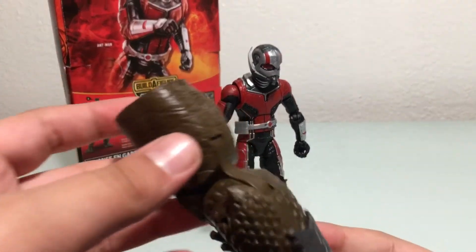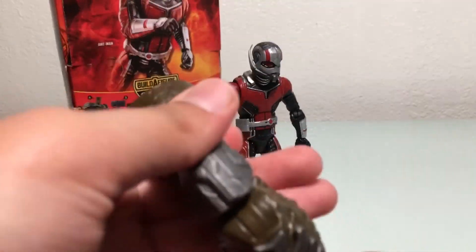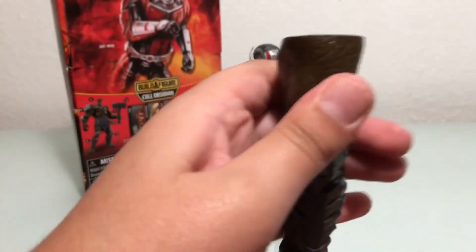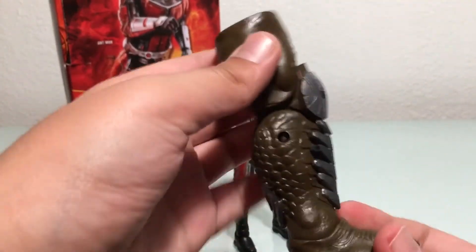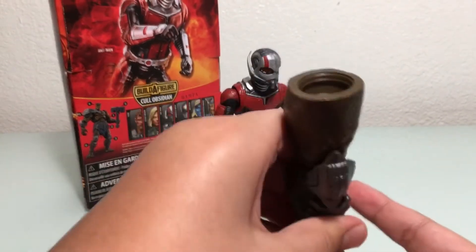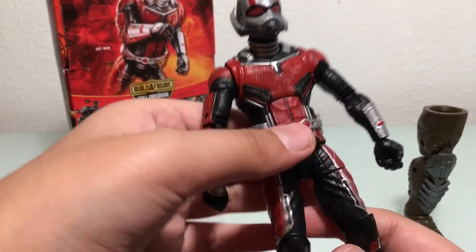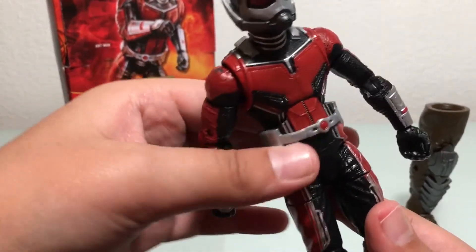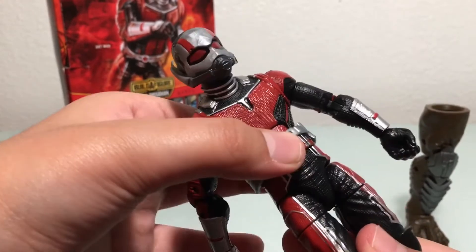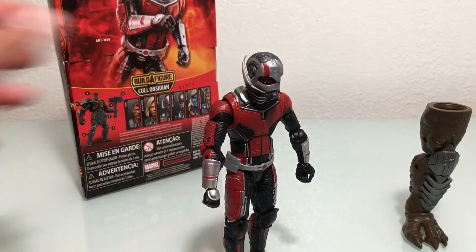The leg looks like an alligator with armor, which is really cool — he also looks like a crocodile or a dinosaur with his feet, which are really cool. I really like the leg. I would have liked it more if the build-a-figure were the actual MCU Cull Obsidian. Also, the belt right here can move up and down — it is not attached to the suit, it's movable. You can turn it around all ways, pull it up or pull it down. See you later, bye!